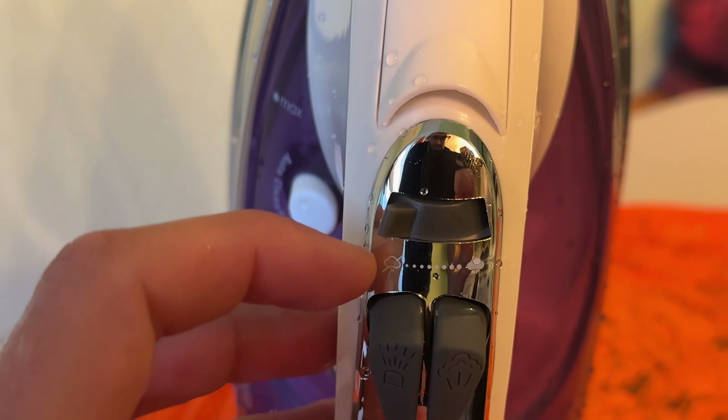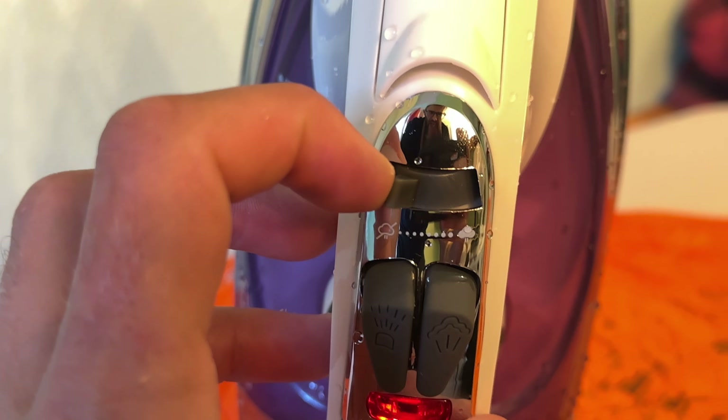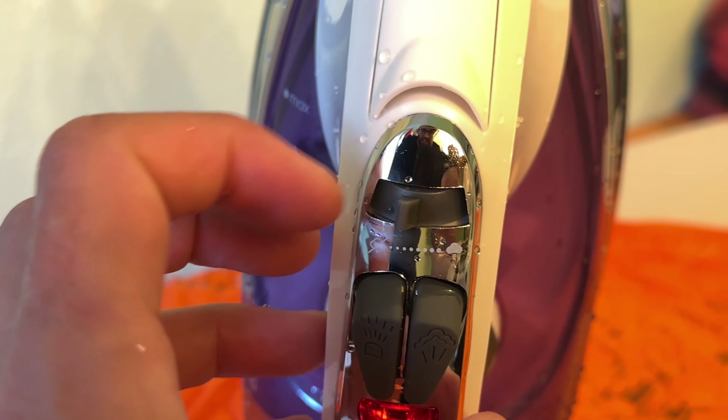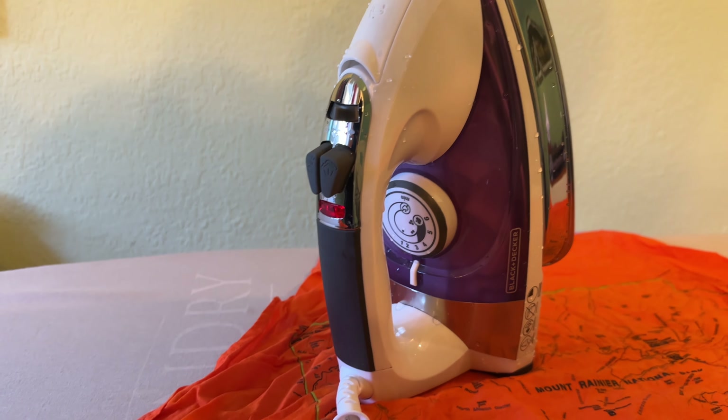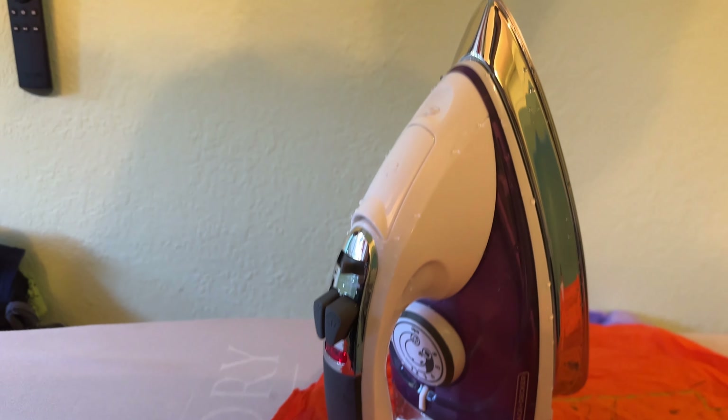You can also adjust the amount of steam coming out — that setting says no steam. We want it just about right in the middle, like so. If you take a listen to it, it is starting to burble already. That's been less than 30 seconds — that's fantastic.